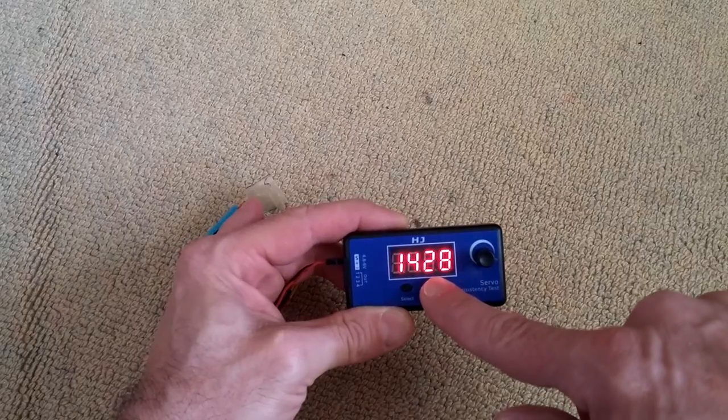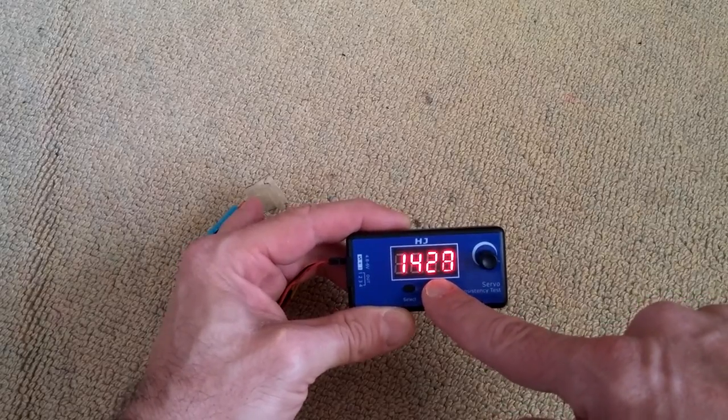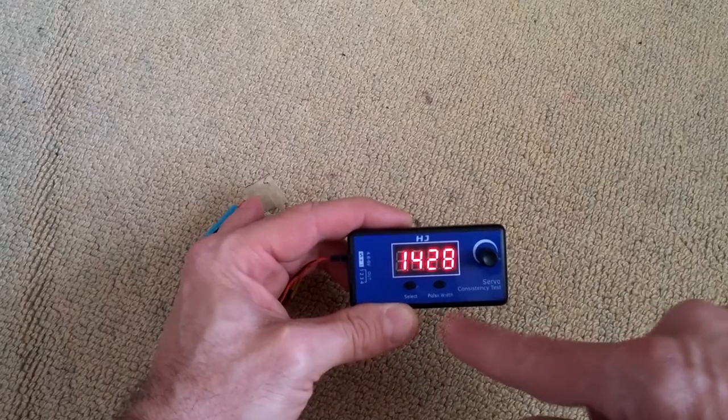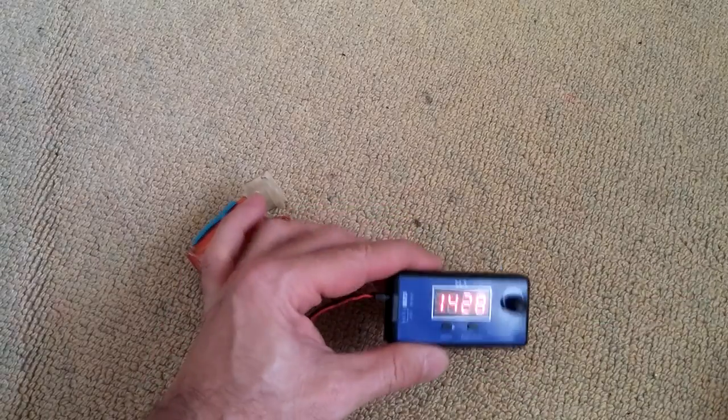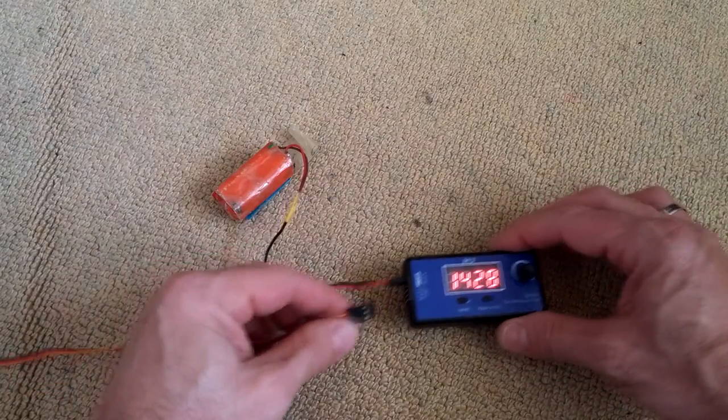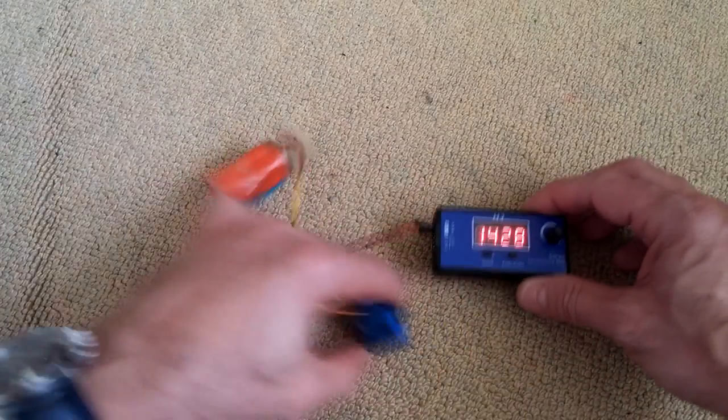it will do servo movement automatically from the lowest to highest position. The other button is for using digital servos — press it to change the frequency between 50 Hz, 125 Hz, and 250 Hz signal communication.